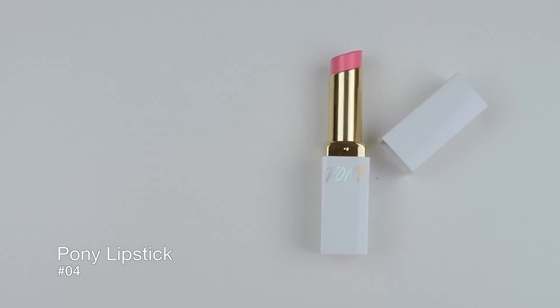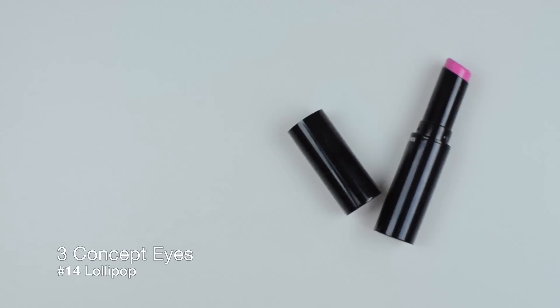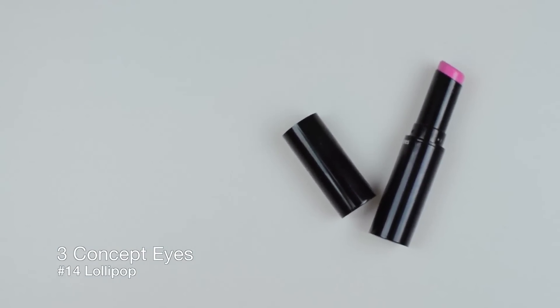For the first lip product, we are going to use a light pink color and apply it all over the lips first. Then we're going to use a darker pink and apply it to the center of the lips to create that gradient look, which is of course very popular in Korean and K-pop culture.